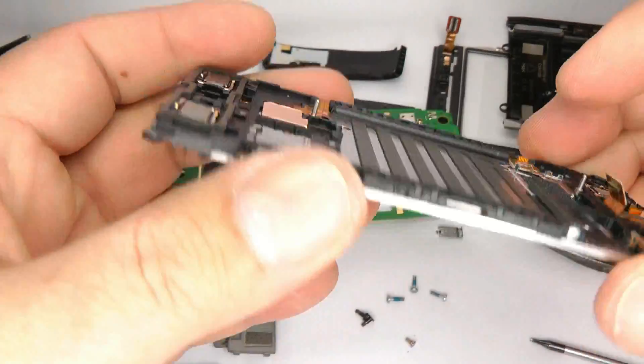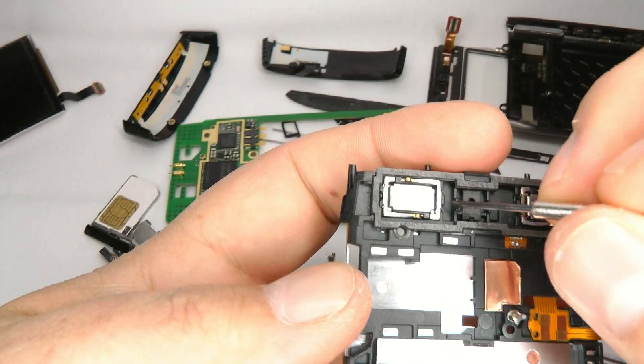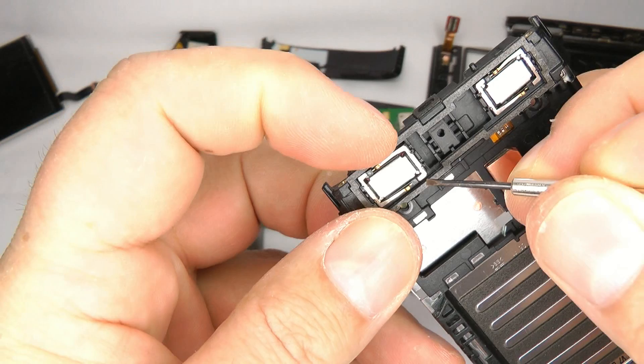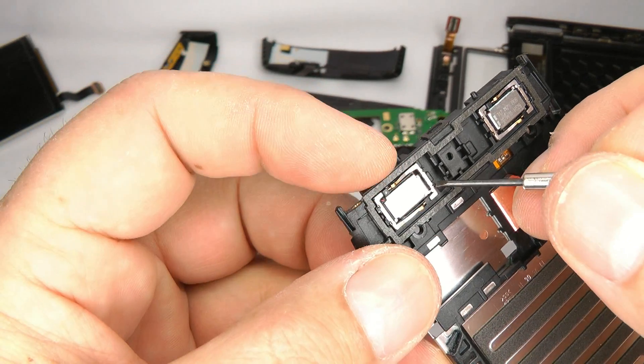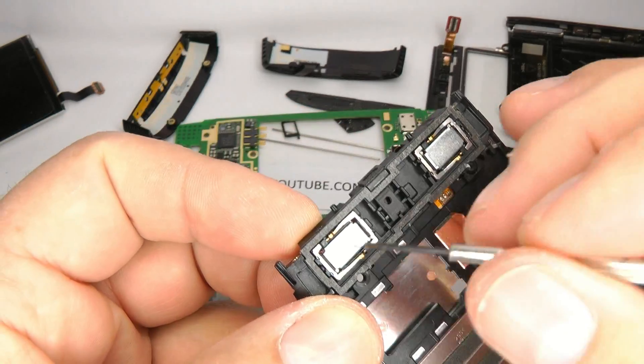Then we come to the speaker housing. You've got the stereo speakers at the bottom here — they come out quite easily, it's just double-sided sticky tape. You can't get them in the wrong way because the little plastic tabs are different each side.